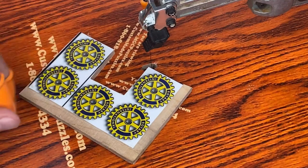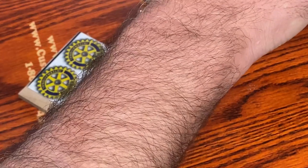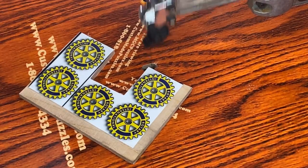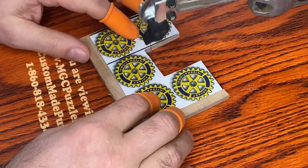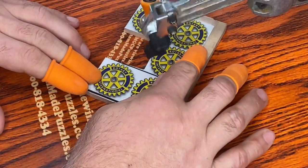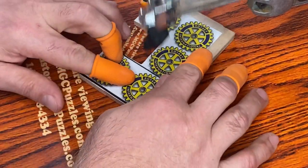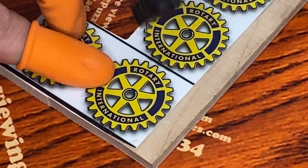I thought I'd carve out a couple of these real quick and include them in my sample package. So let me just quickly do this — I'm going to hand carve these out. Something quick and easy that you could probably do yourselves, you scroll saw enthusiasts. I'm just going to carve out all of these little cogs hand by hand here, and I should probably zoom in so that you can see a little bit better what I'm doing.